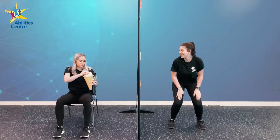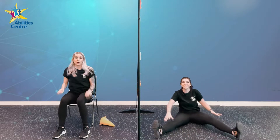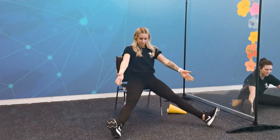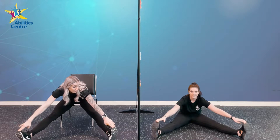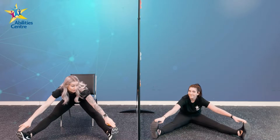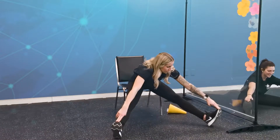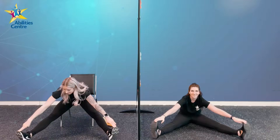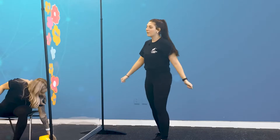Shape number one is going to be — a Straddle! For our straddle, you guys can take a seat on the ground if you are standing. We are going to shoot both our legs out almost in a nice V position, and we are going to reach our hands up and all the way to our toes. To get our bingo shape we have to hold this for five seconds — one, two, three, four, five. Awesome!